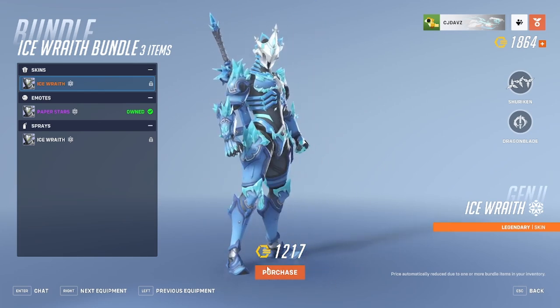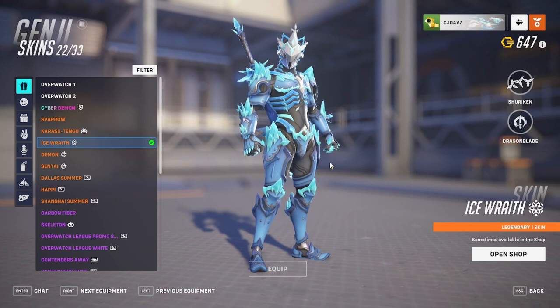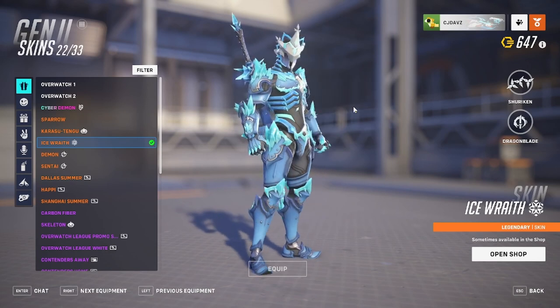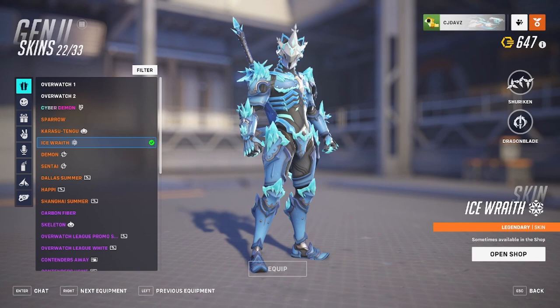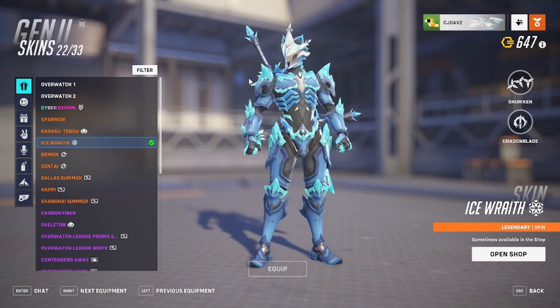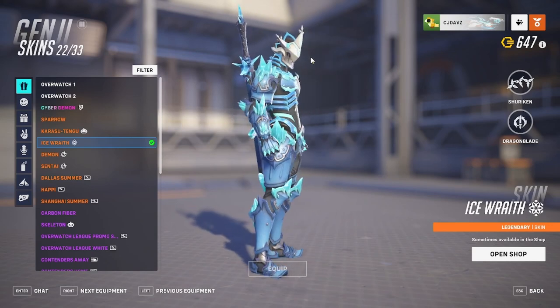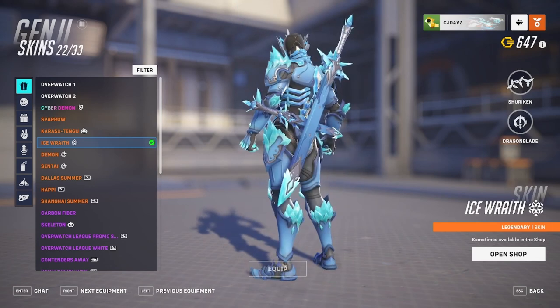Let's check this out in the locker. The Ice Wraith Genji skin has a very prominent ice theme, with a chilling effect that produces a fog — like dry ice — which is a really cool feature. Up at the top, the face almost looks like a snowflake with little points going out, plus a cool ice detail. It kind of looks like a knight helmet at the bottom, completely blacked out inside. He has cool blue translucent pieces going all the way around the top of the helmet and just a little black part in the back.